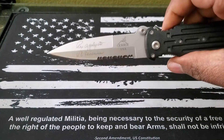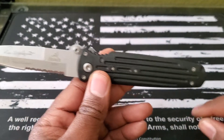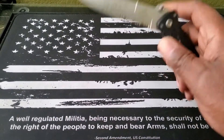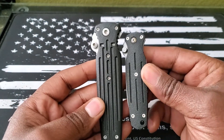This is the Covert version. They have a regular Combat version, and they've also got a smaller version called the Mini Covert. I've actually got the Mini Covert right here. These two knives, I kind of bought them around the same time.